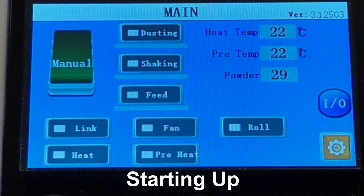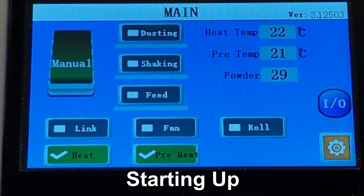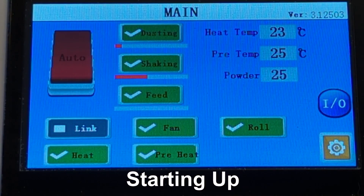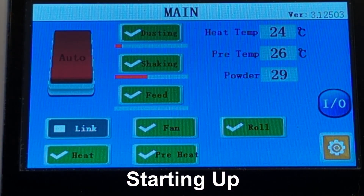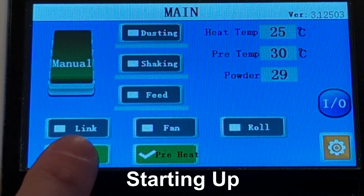When using the machine, the heater will not come on its own, so make sure to hit the heat and preheat button to get things going. Once you're ready to start production, hit the manual wheel button, switching it to auto. This will enable the dusting, shaking, and feed features, as well as the roll sensor, making it ready to actually run.